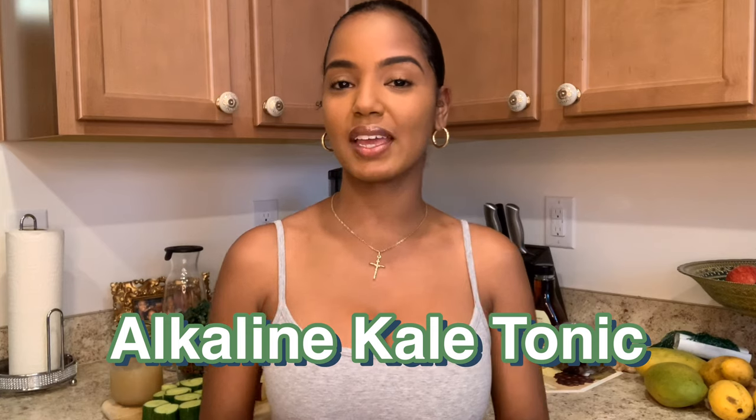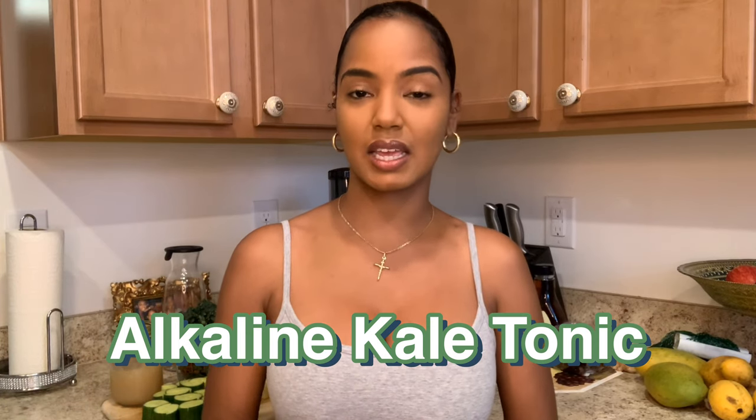In today's video I'm going to be showing you exactly how I make an alkaline kale tonic. This is a delicious drink — I only use ingredients from Dr. Savi's nutritional guide, so this drink is completely alkaline.